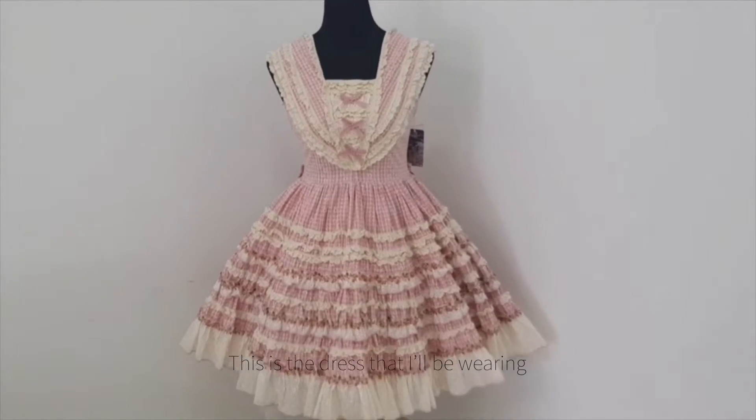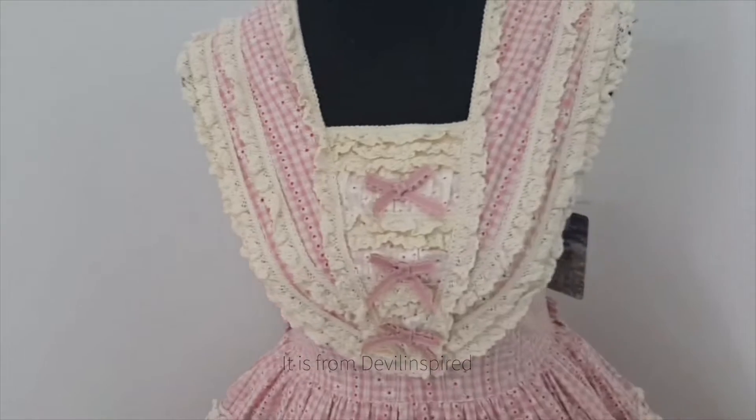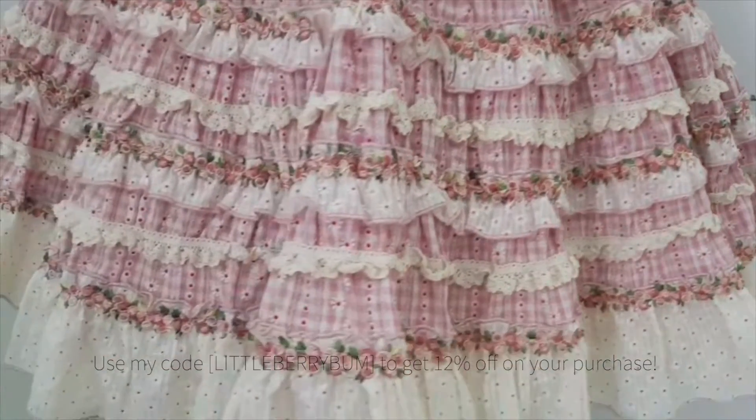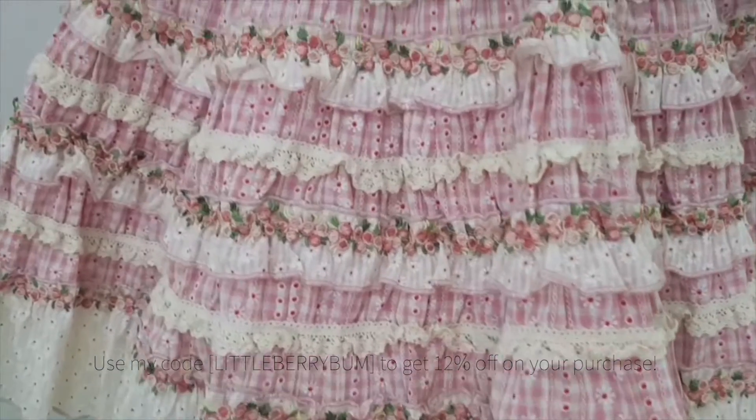This is the dress that I'll be wearing. It is from Devil Inspired. You can check out devilinspired.com. Use my code LITTLEBERRYBOMM to get 12% off on your purchase.